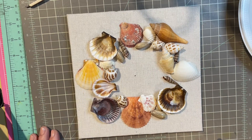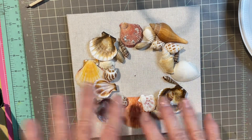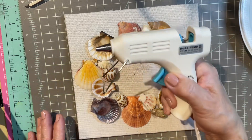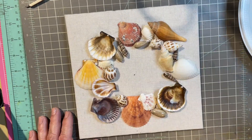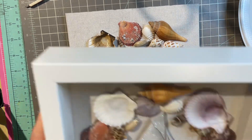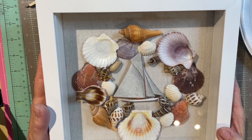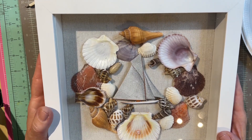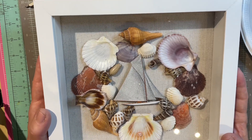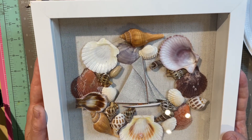All right. Once you've got that done and it looks good — and obviously play around with the arrangement — it's time to get out your friendly hot glue gun. Once you glue everything down, it's going to look like that. Isn't that great? Then you put it back together into the frame, and there you go — a wonderful rainy day summer craft.